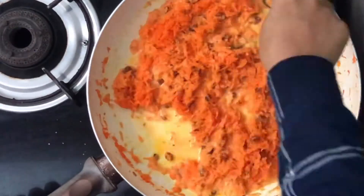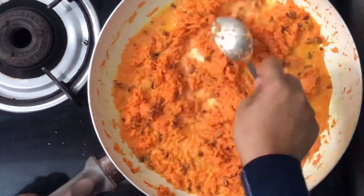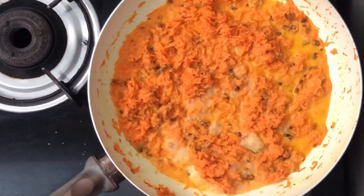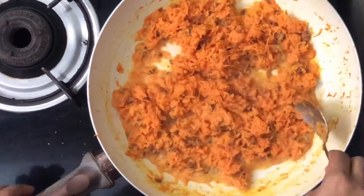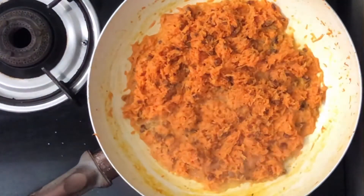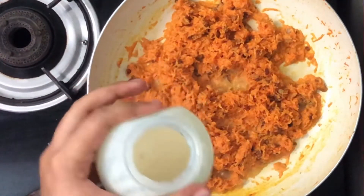Let's put the oil in the pan. After the oil in the pan, we add half a cup of milk. I am going to add a homemade condensed milk in this video.